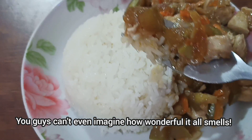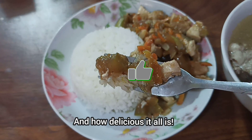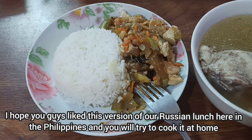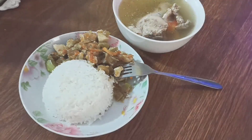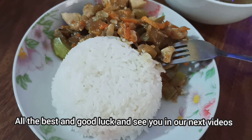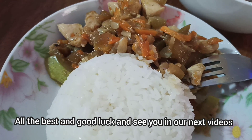Это всё чудесно пахнет и как же это всё вкусно! Надеюсь, друзья, вам понравился этот вариант нашего русского обеда здесь на Филиппинах, и вы непременно попробуете приготовить его у себя дома. Спасибо всем, кто сегодня был вместе с нами и досмотрел этот ролик до конца. Всем, друзья, добра и удачи и до встречи в наших следующих видео.